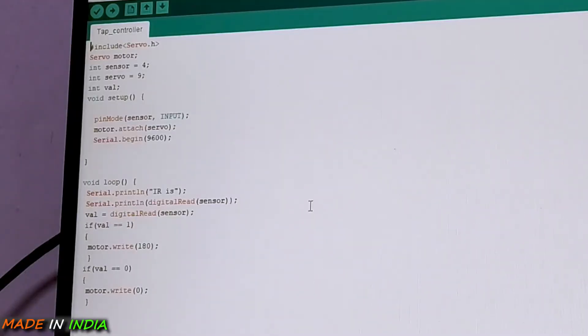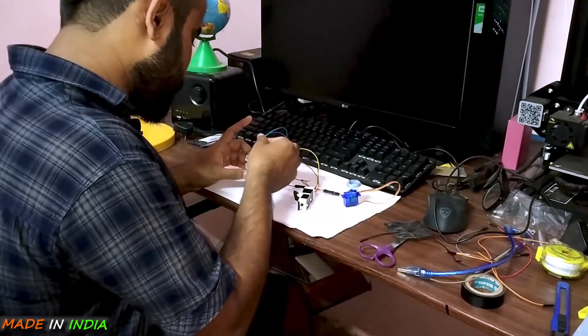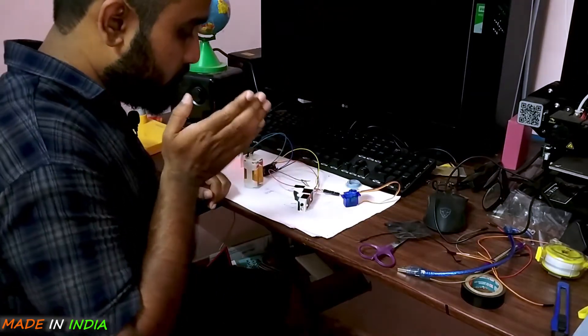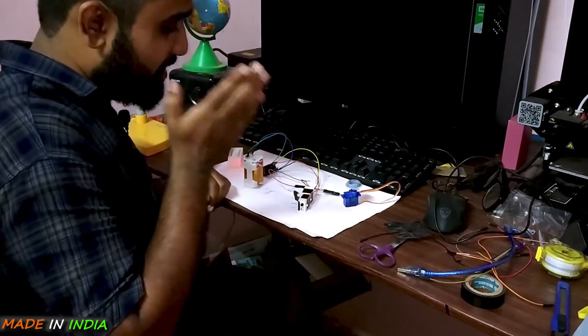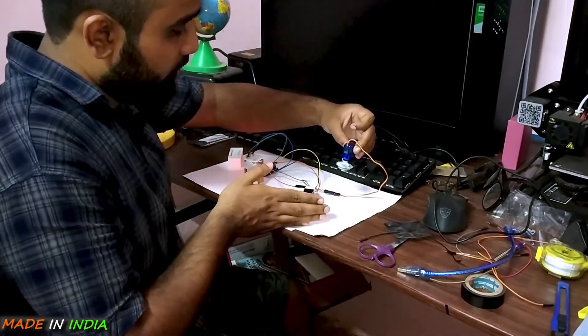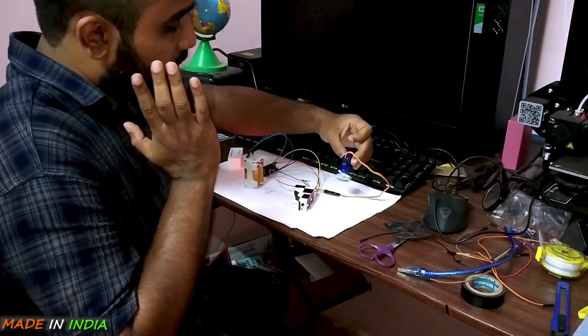This is how programming a microcontroller looks like. The programming code is available so you can directly copy it if you wish. I will not explain the coding here because there are many YouTube videos that explain it much better. So let's do this one more time — you see that? When you put your hand under the tap, the tap is on. When you open your hand and take it away, the tap is closed.